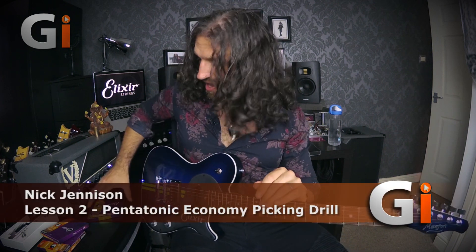Hi guys, Nick Jennison for Guitar Interactive and thanks for joining me in this lesson presented to you by our friends at Elixir Strings. This lesson aims to help you maximize your practice time by using what I'm going to refer to as compound guitar exercises — exercises that target multiple areas of your playing at the same time, enabling you to get more work done in less time.